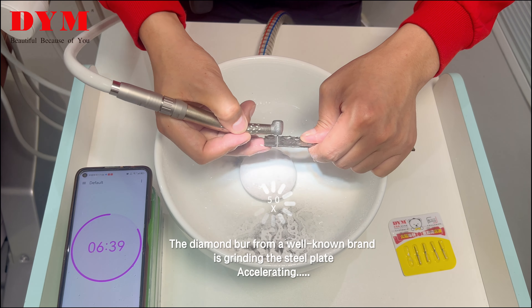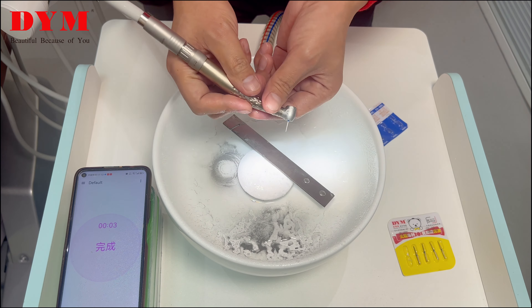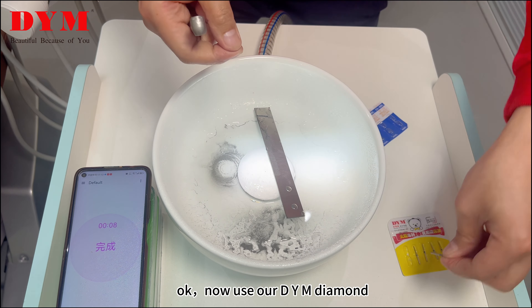This is the DYM golden diamond bar. This is the diamond bar from a well-known international brand. We chose the same model to test — they are all TF12, the same model, for comparison testing.